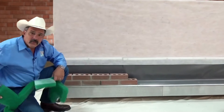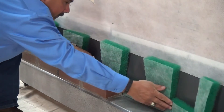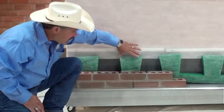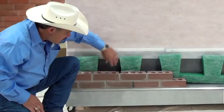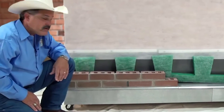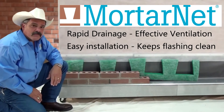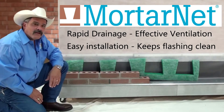To install the MortarNet, you simply take it, tuck it in the cavity with the insect barrier towards the back of your veneer. Mortar sits on here as you build the wall and sits down in here. This little triangle right here allows for drainage to come down the wall and out of your weeps. It's just that simple. I'm Steven Ficchino. Thanks for watching.